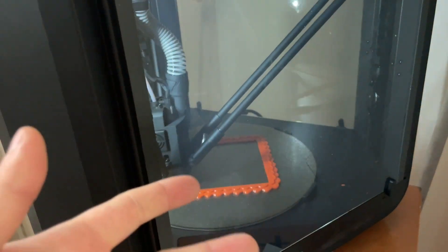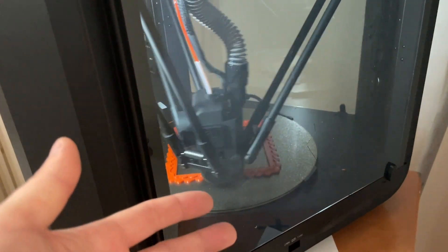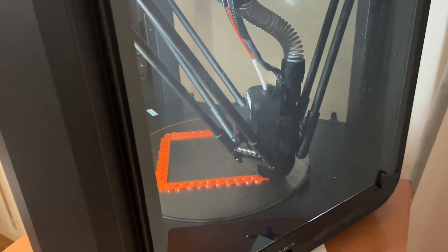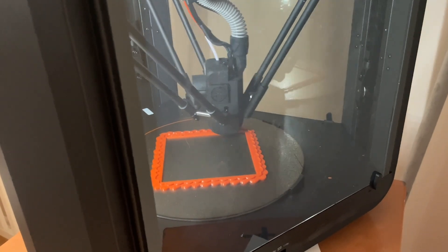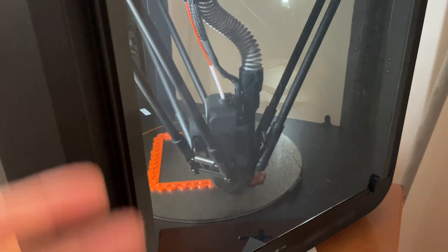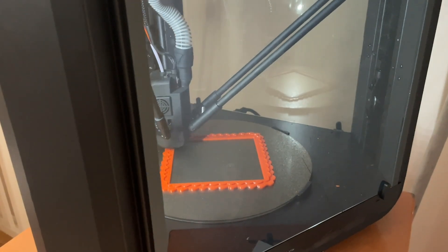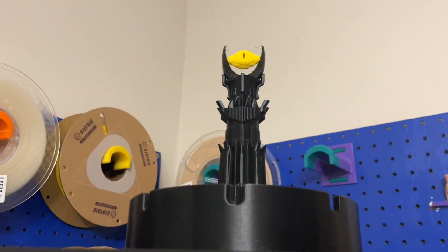Unless it's very specifically what you need — you need something fast, you need something that can print tall things, you need something that can wake up your downstairs neighbors. If you know that's what you want, I'll have a link down below and you can get one for yourself. But really? Nah, not for me. I appreciate that I have it, and I appreciate that I didn't have to pay for it, so thank you FL Sun — and maybe watch my videos before you send me something next time. All right guys, take it easy, and I'll catch you in the next one.